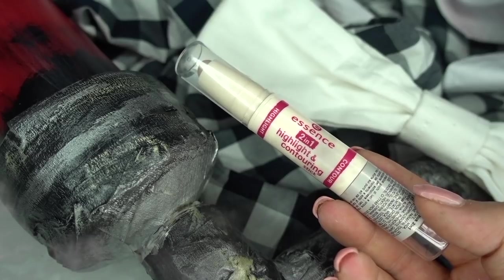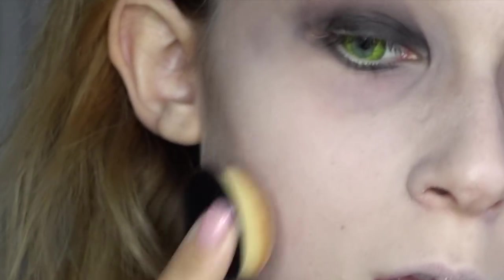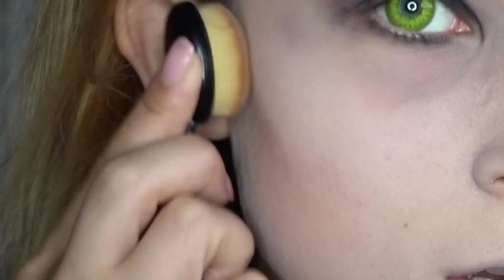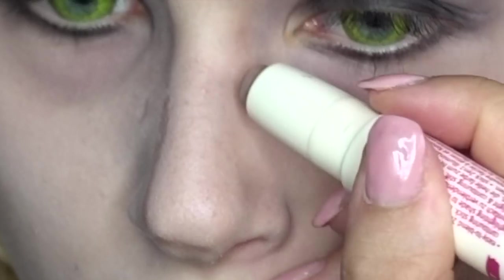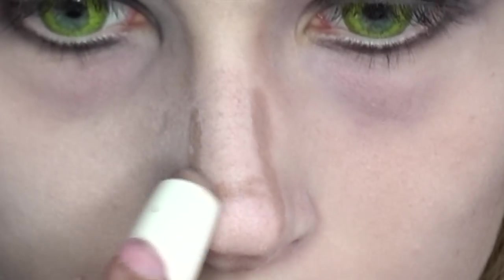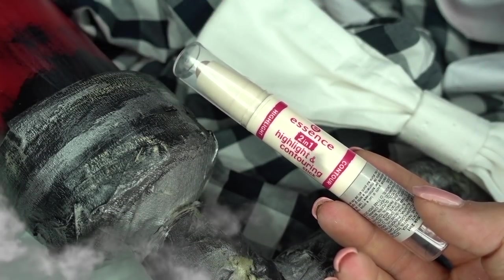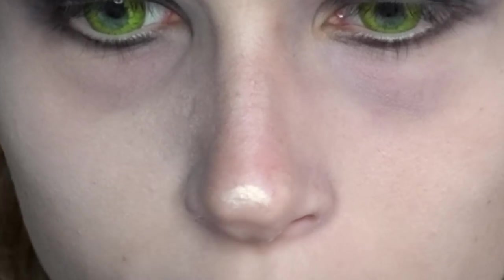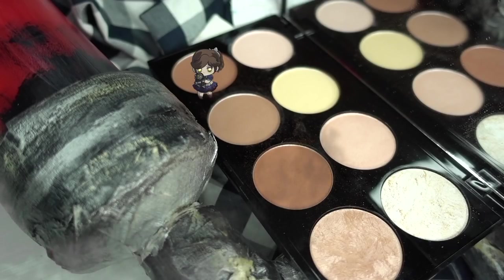Preferisco prima utilizzare un prodotto in crema e in particolare lo uso per scavare molto le guance e per realizzare un leggero contouring al naso. Intensifico il contouring sotto la guancia con un prodotto in crema e ombretto in polvere sempre a base fredda.